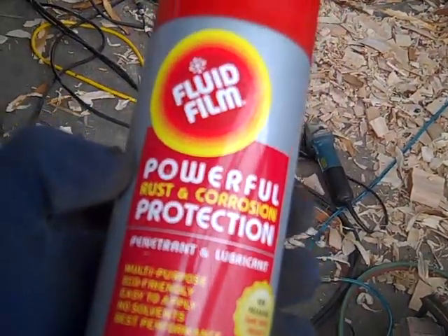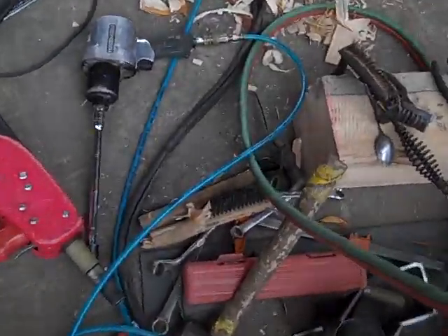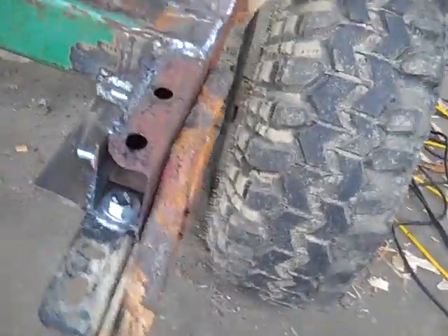To get this all finished, I'm going to put some of this Fluid Film on — buy it by the gallon or something — so I won't have to do any more repairs for a while.